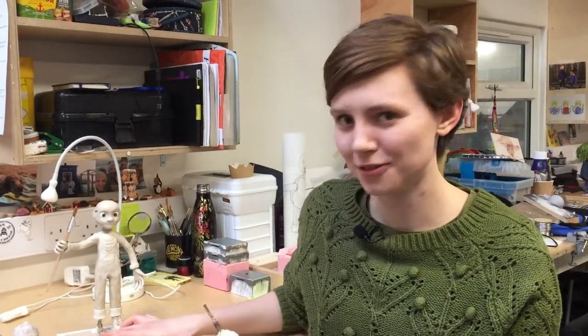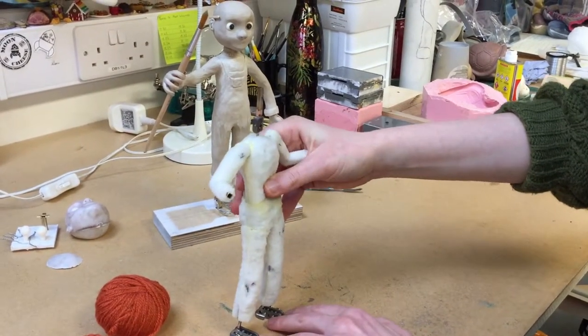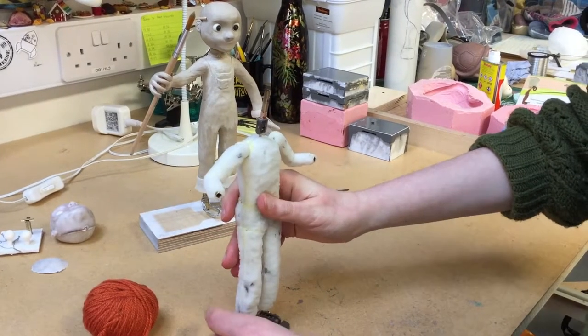This is the maquette — a 3D sculpt of the character — and from there I've taken off the head, the hands, and the feet and made a mold of them. They'll be cast in fiberglass or silicone, and this is the armature for the finished puppet, which I've wrapped in foam to give it a bit of shape.